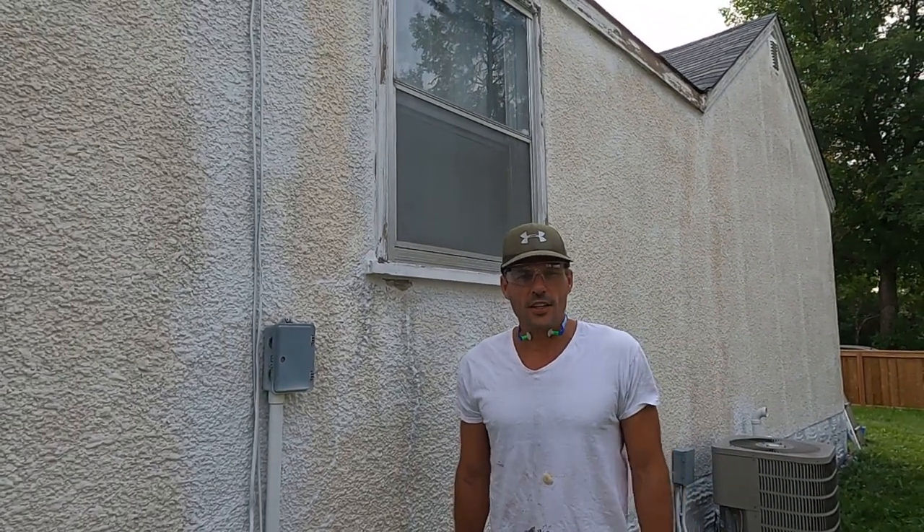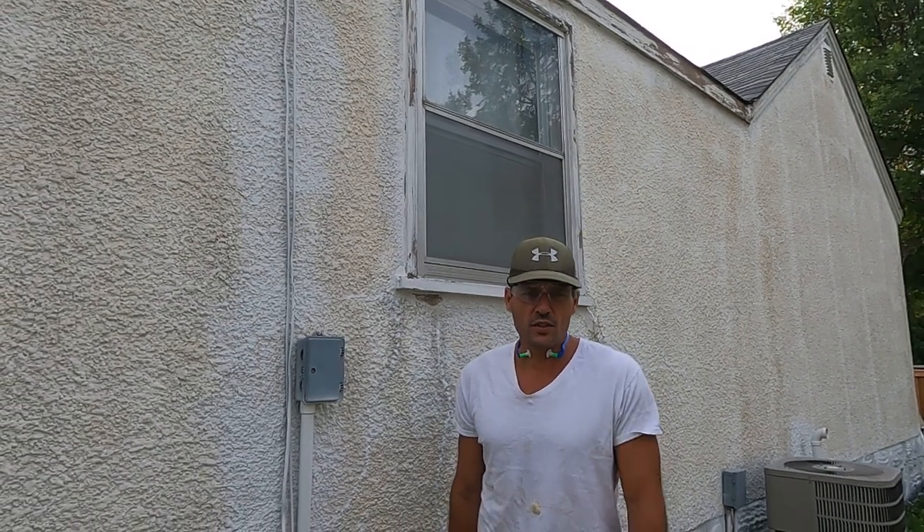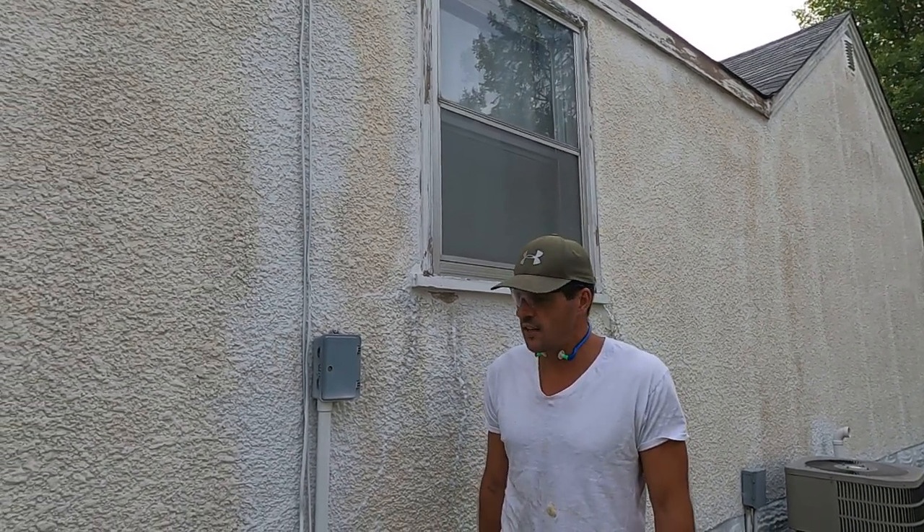Hey, Dave here again from HRT Construction. On this house we're doing quite a few things, but one of the things we're doing is replacing the windows. It's going to take a couple months before the windows come in, and we're painting this whole house in the next couple of days.